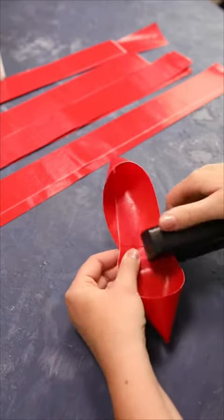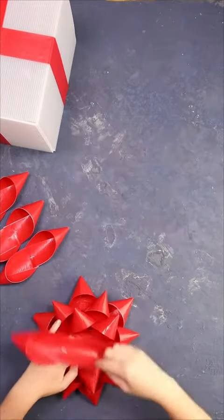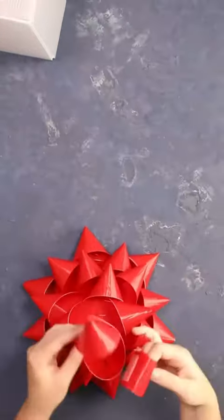Then loop both ends around like this and staple them together in the middle. Then start with the largest pieces and layer them together until you end up with this super cute and waterproof giant bow.